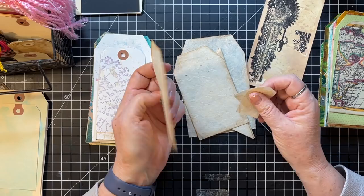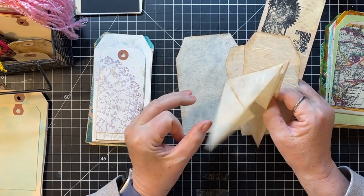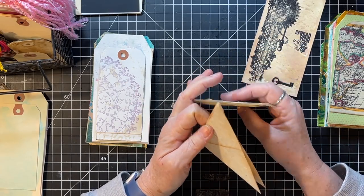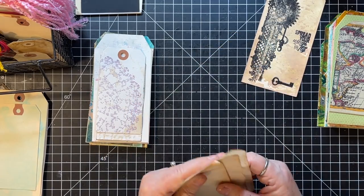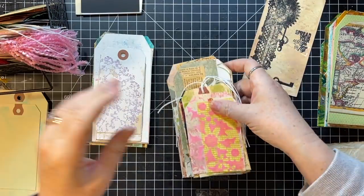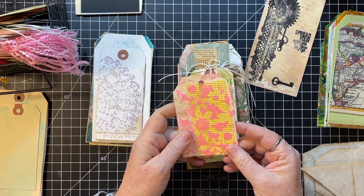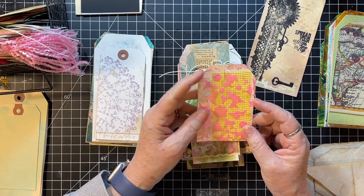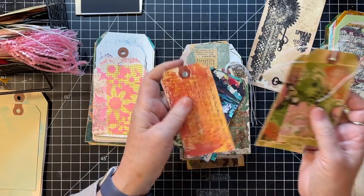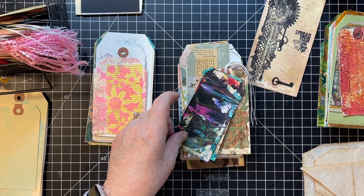And then these are like fiber paper type things — I think they were sent to me. They need to be backed, so that's a 'needs to be backed' pile. Let's go through these quickly. This is just ugly — I don't even know what to do with it, that's one of my mixed media back in the day. I'll put it in the distress ink pile, but if I can't save it that way... These are some that I did that I don't like either — I'm going to put those in the 'get rid of' pile.